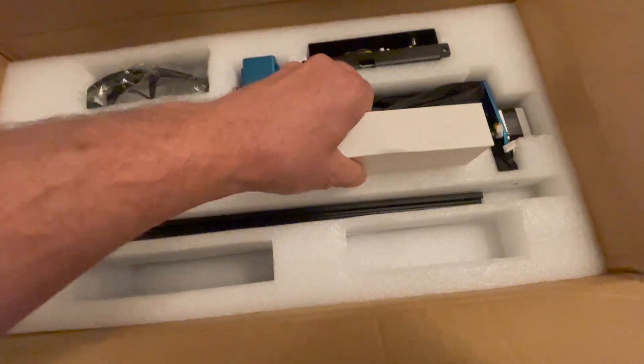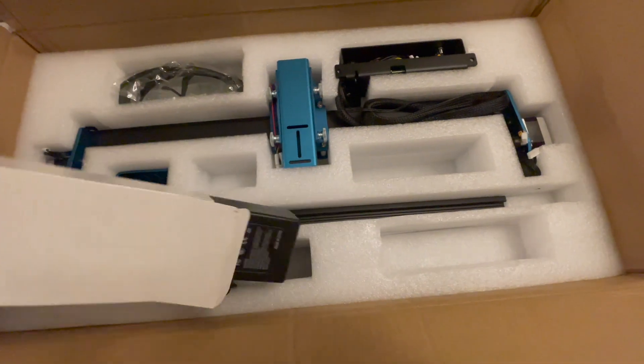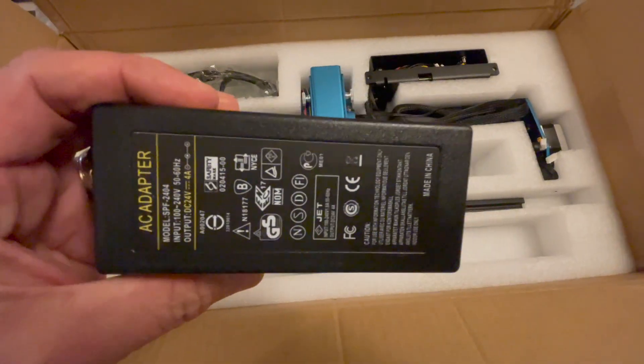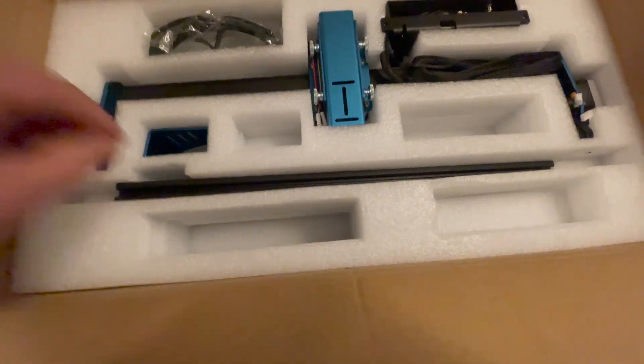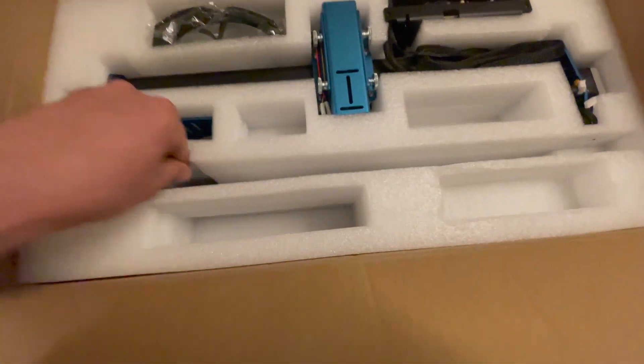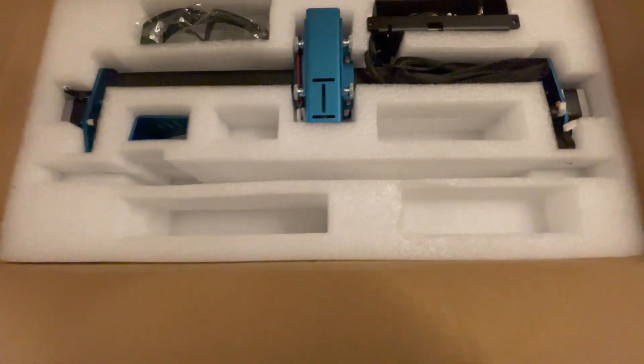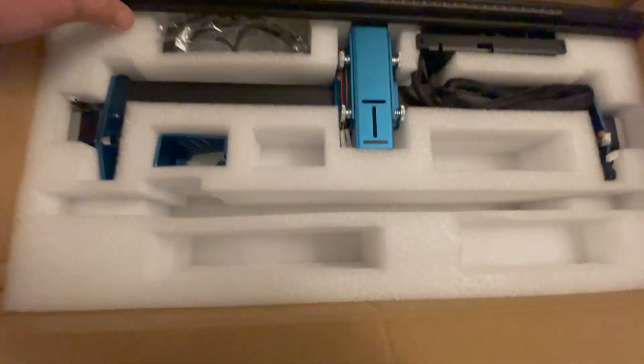I did purchase this with my own money; however, I did put an affiliate link in the description below, which if you decide to click on and purchase will give me some extra revenue over time. So feel free — but let's check it all out. It pretty much comes with everything you can think of to get this thing going.